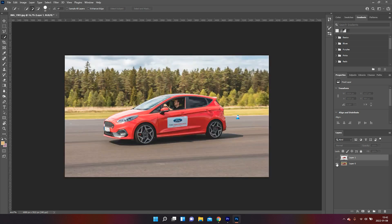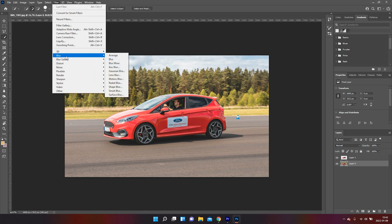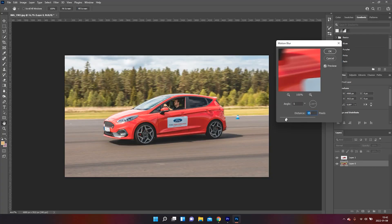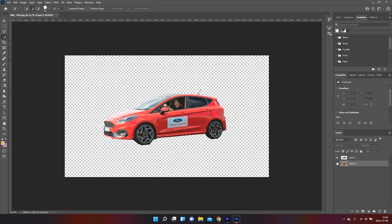Now we will be able to add the blurriness effect to the original photo and the background layer. Make sure that you have the isolated car layer on top of the background layer. Then select the background layer, go up to Filters, go down to Blur and Motion Blur. Here you can decide which angle the motion blur is going to be added and how much you want, so just play around with these sliders and see what fits your photo best. Once you're happy with how it looks, press OK and you will see a blurry background with your car in the foreground.